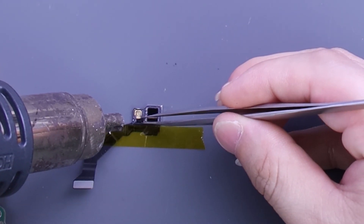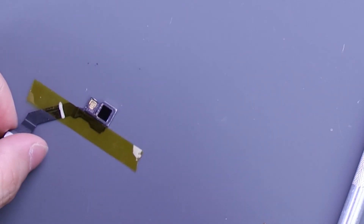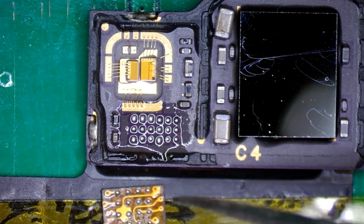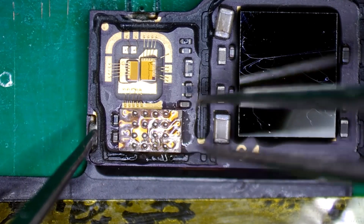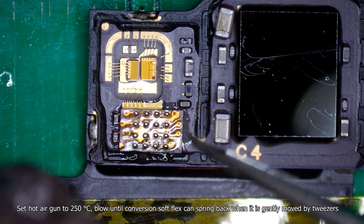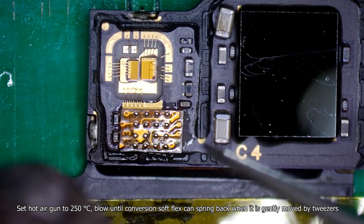To restore the dot projector, remove the original dot projector chip and solder the conversion soft flex. Set the hot air gun to 250 degrees Celsius until the conversion soft flex can spring back when it is gently moved by tweezers.